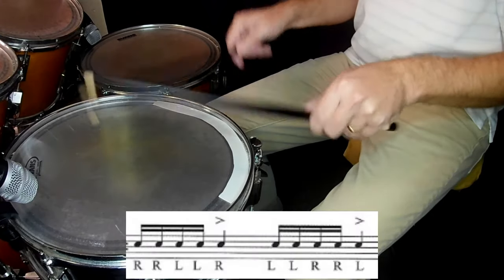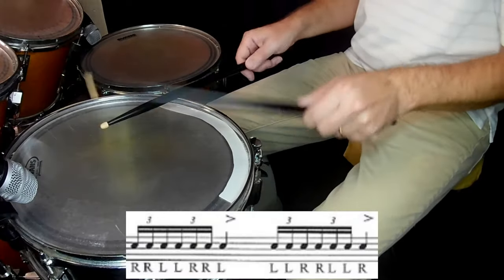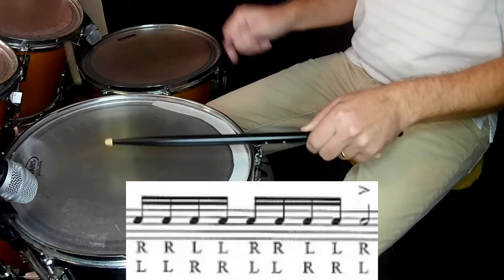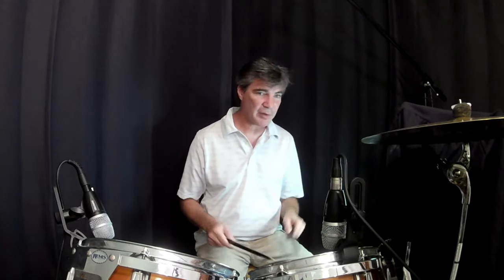For instance, there's what we call the five-stroke roll, which is a double with each hand followed by a single. We have the seven-stroke roll, which is three sets of doubles followed by a single. We have the nine-stroke roll, which is four sets of doubles followed by a single, and so on. Once you're comfortable with these doubles, you can mix them in with your paradiddles, your drum fills, and move them all over the place.